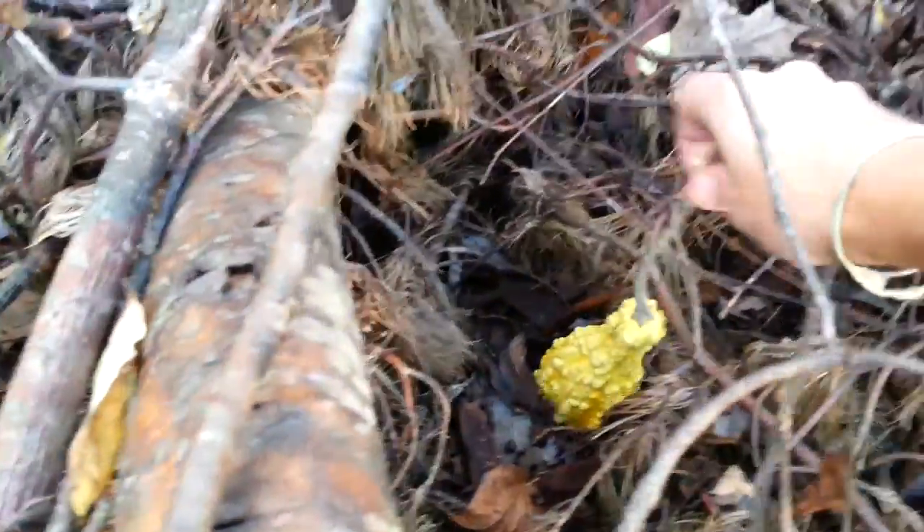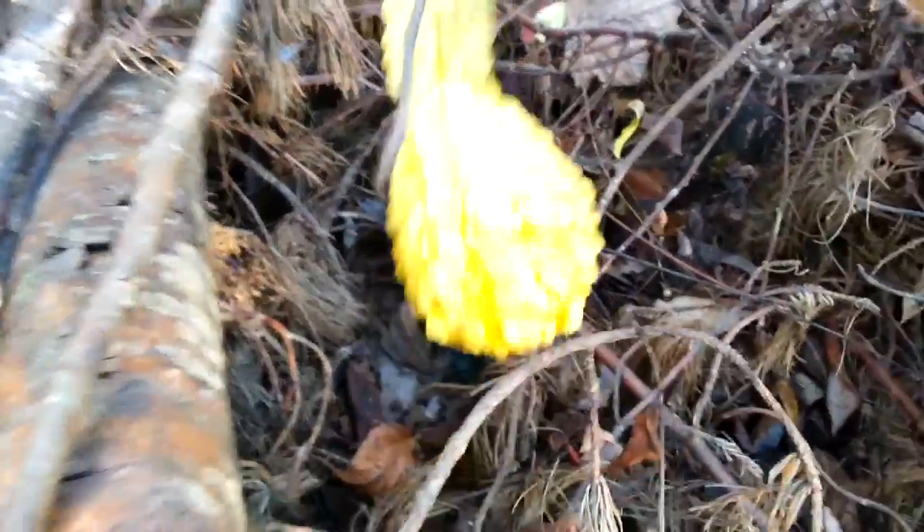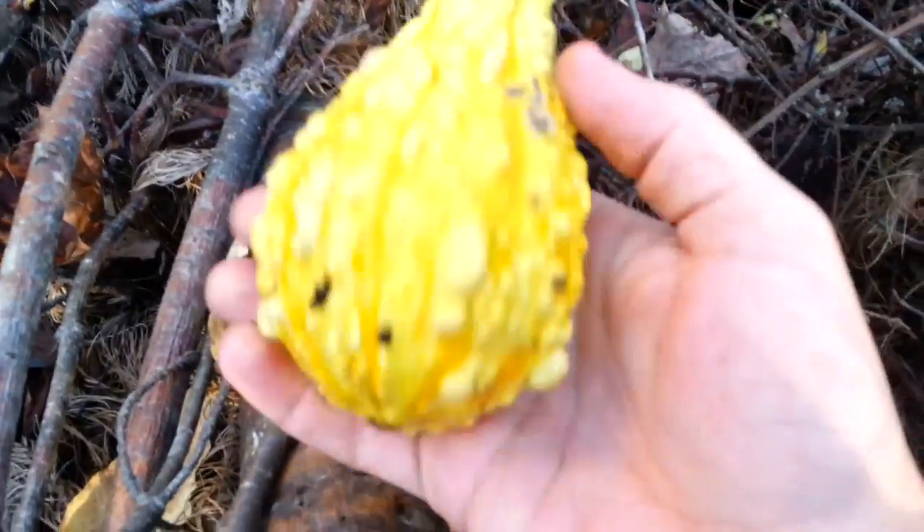Look where a couple of them fell. I gotta get this — wow, check this out. Look at the long stem on this, guys. This is a wild native variety of squash fruit — look at the long stem just growing wild here.